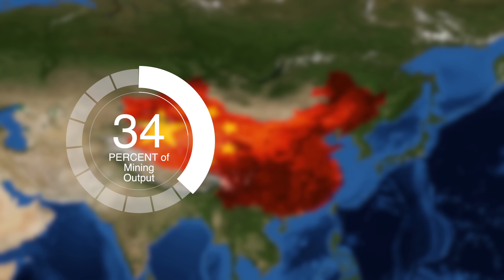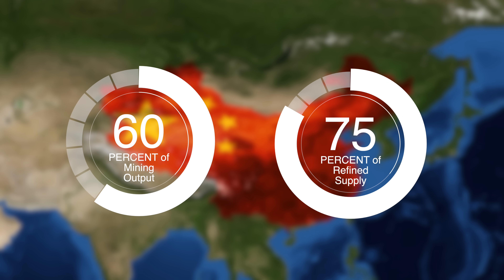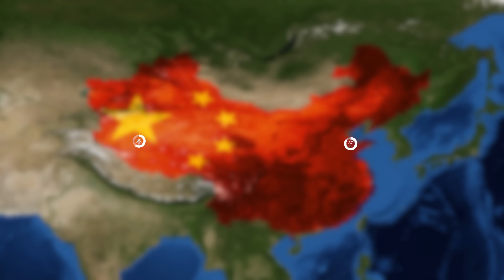Even without magnetocaloric fridges going mainstream, current neodymium demand has already outstripped supply — so there's no way we'd have enough to meet another use case. Gadolinium reserves can only cover 25% of the entire demand. And then there's the challenge of geopolitics: China dominates supply chains of rare earth elements — about 60% of the mining output and 87% of the refined supply. With trade wars going on, that's going to make this really challenging.